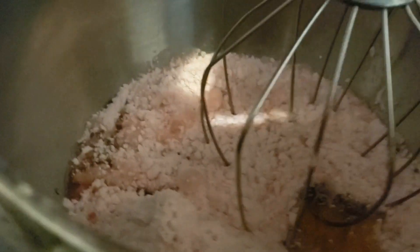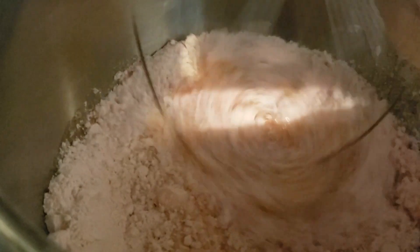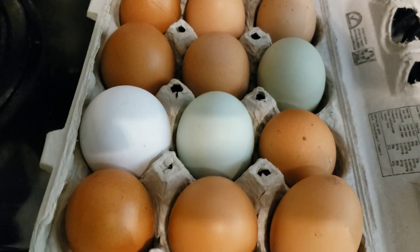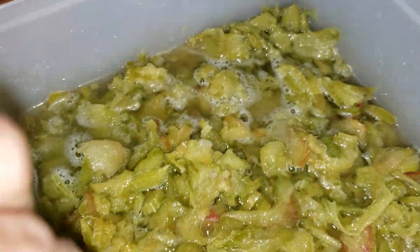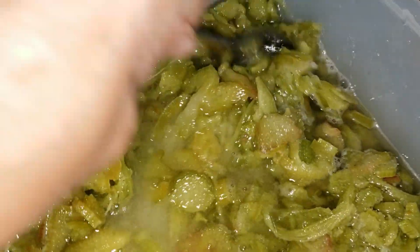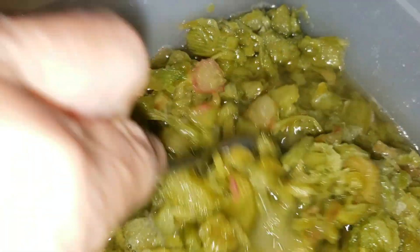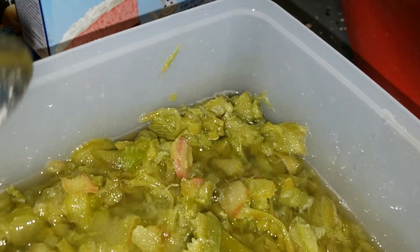I'm just going to mix that up. Of course I'm using some farm fresh eggs to go in the cake mix. This is a really easy recipe. For every two cups of rhubarb you have, you want to put one cup of sugar. When you defrost rhubarb it's always going to be juicier than if you're just slicing it fresh, but it won't make any difference at all.